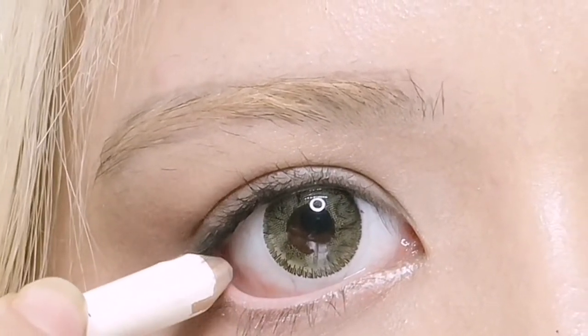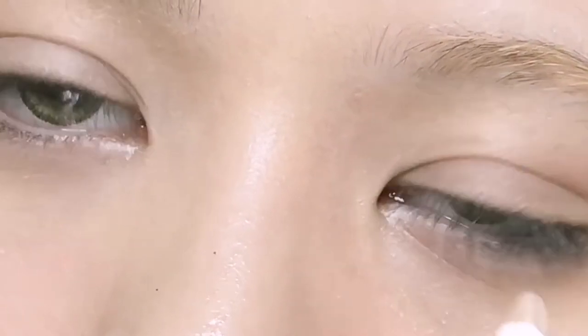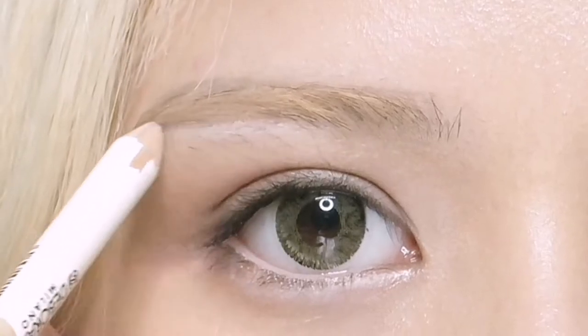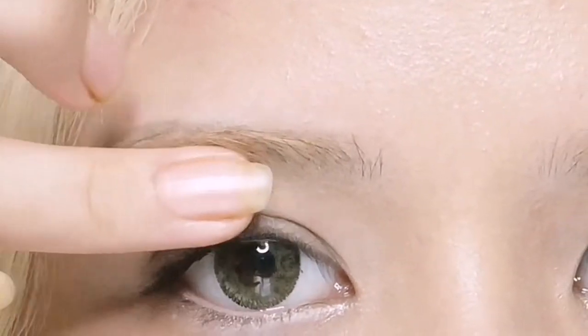We will also create a highlighted look by highlighting the inner corners with a white liner. Use the same white liner to highlight the areas where you want a brighter look — under your eyebrows and above your eyebrows for a more prominent look — and just blend it using your finger.